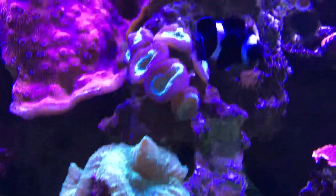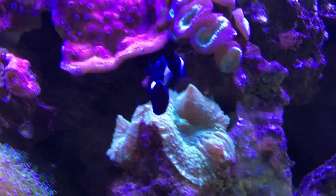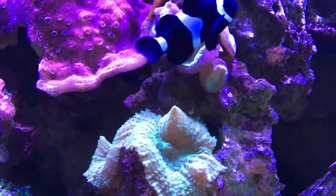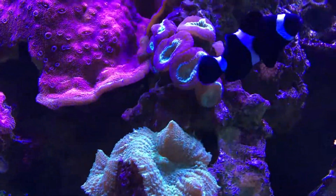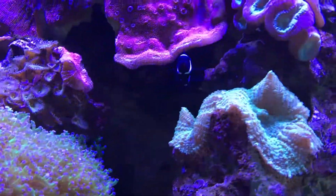Alright guys, it's Brock and we got another episode of All About. Today we got a very unique looking Nemo — a black and white Ocellaris Clownfish, or a black and white Percula Clownfish, whatever you want to call it. Let's get started.